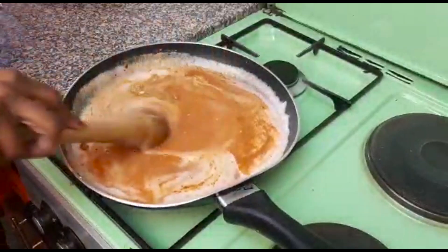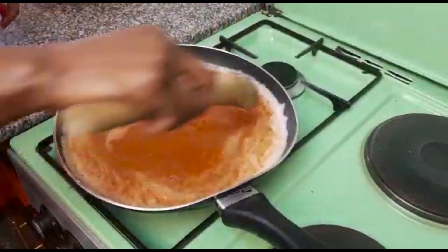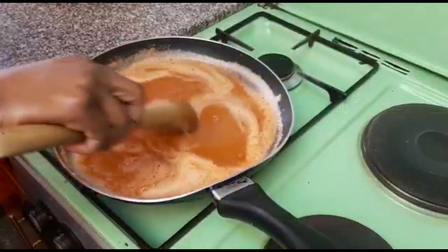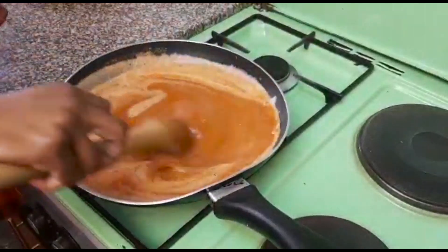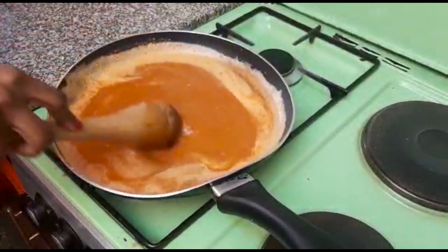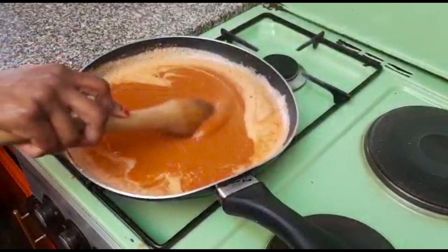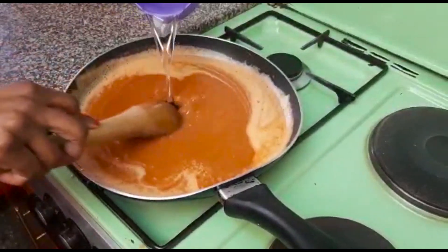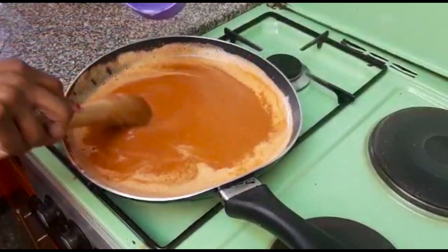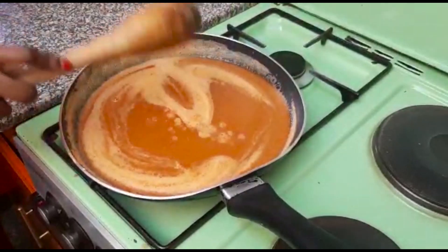We'll just stir it — make sure that your ingredients blend well. As you can see, the tomato paste was still not blended well, so I'll keep on stirring it. You can see the soup looks very delicious. The mixture is very thick, so you're allowed to add a little bit of water, just to make sure your tomato paste blends in very well. Just a little water so that you don't interfere with the ingredients we've already put in place.